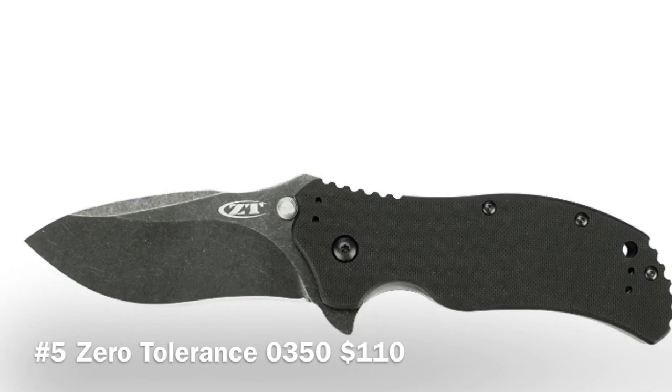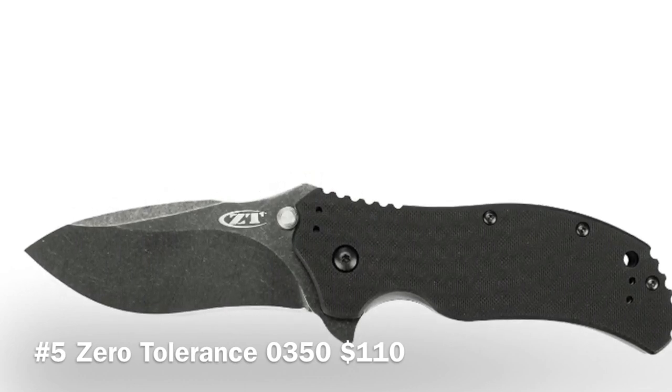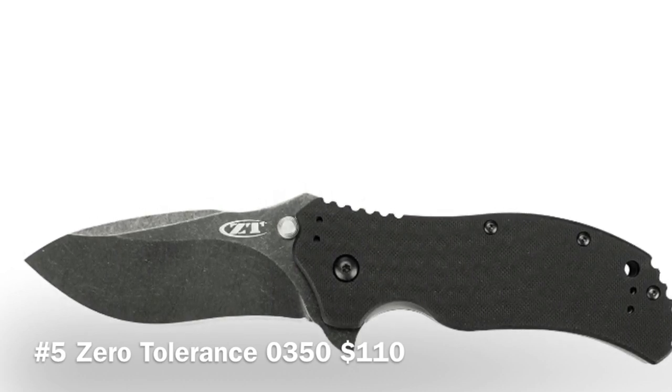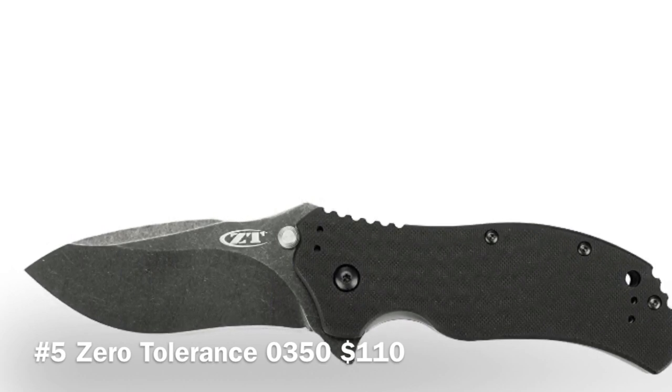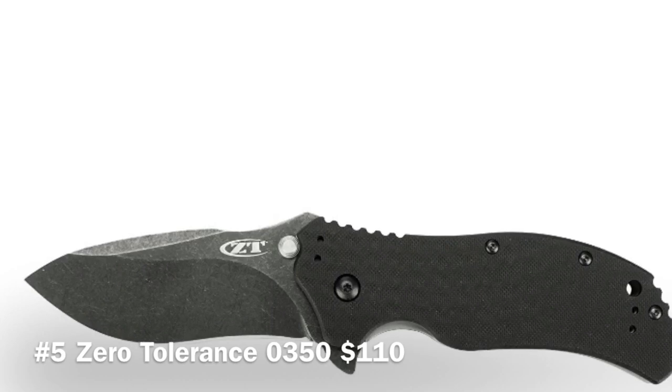I hope you guys enjoyed this video — these are my top five EDC knives under $100. You can find all the links for these knives in the description below if you're interested in picking one up. They're very affordable, tough, and will last you a long time. Definitely hit that subscribe button — more videos coming soon. Thanks for watching!